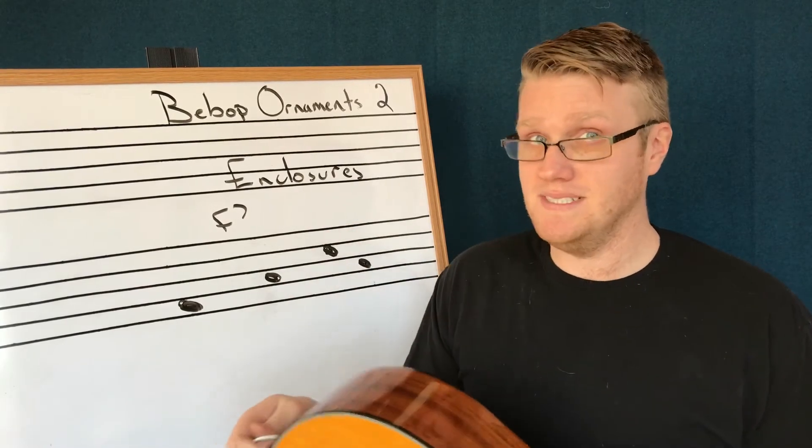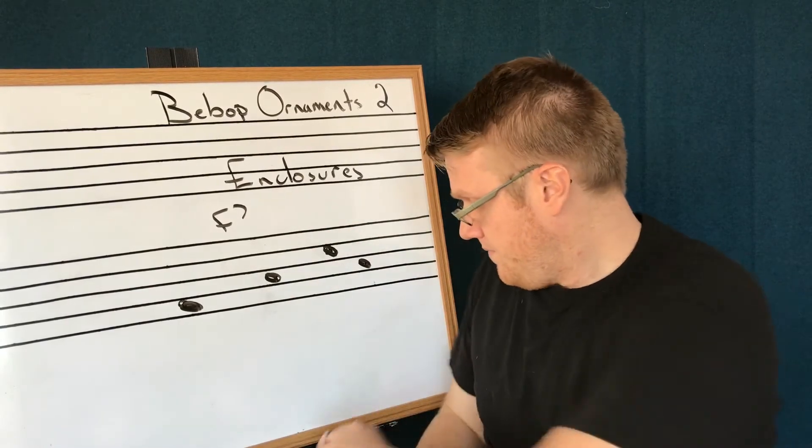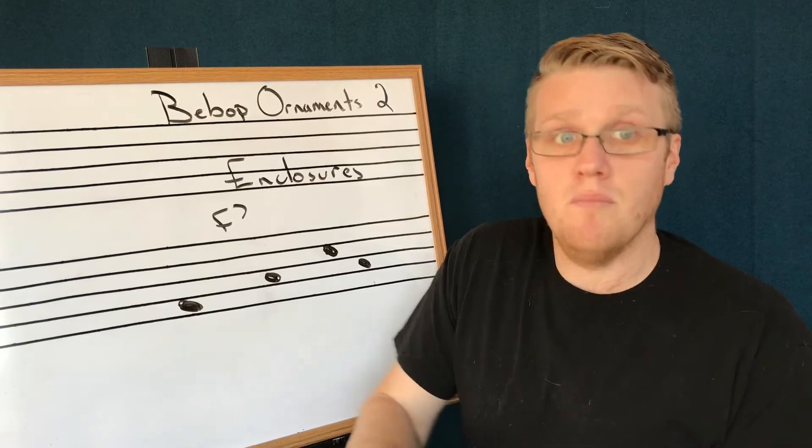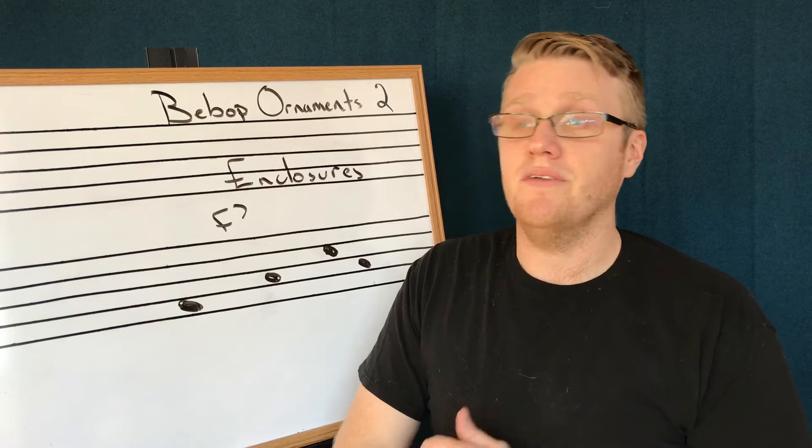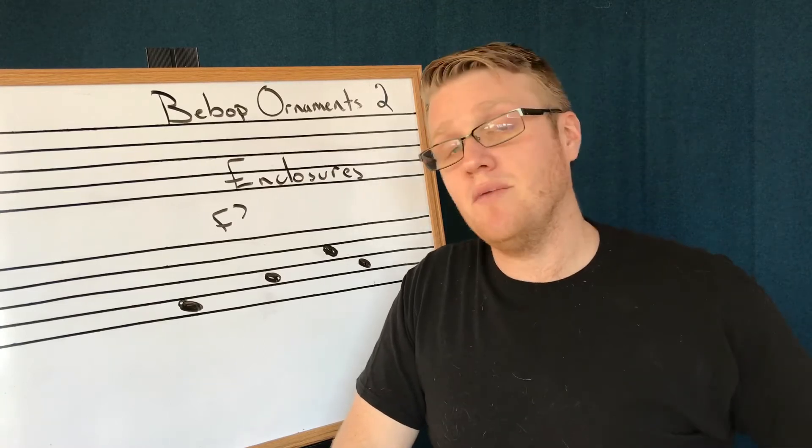Let me show you how to do an enclosure to spice this thing up a little bit. You can start either above or below — you can do an upper neighbor or a lower neighbor first. And you can start either diatonic, meaning in the key, or chromatic, meaning a half step.